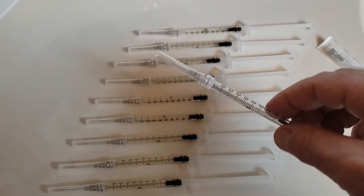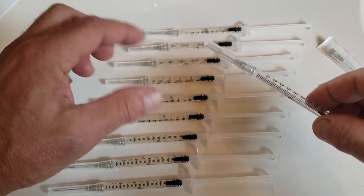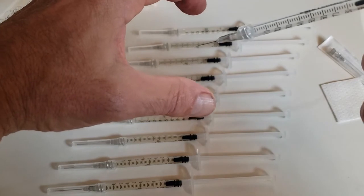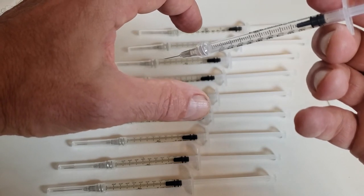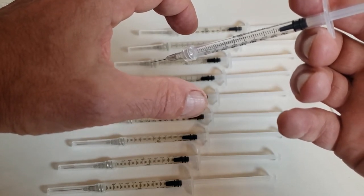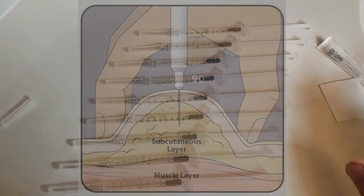I'd like to mention one other thing about administration and demonstrate with an unloaded syringe. When you administer subcutaneously, pinch a good inch or two of subcutaneous fat — typically the abdominal wall is best. Insert the needle directly into the skin, well below the surface, into the subcutaneous fat, so you're not injecting too close to the skin. If you inject too close to the skin, you can develop a red, hot, discomfort inflammatory reaction. If you inject into the subcutaneous fat, you may feel a small inflammatory nodule, which will resolve after 24 to 48 hours.